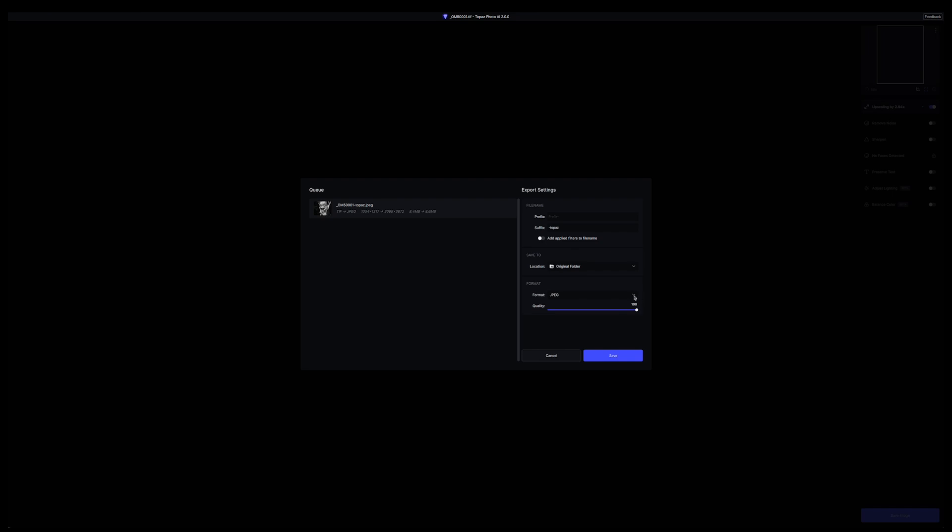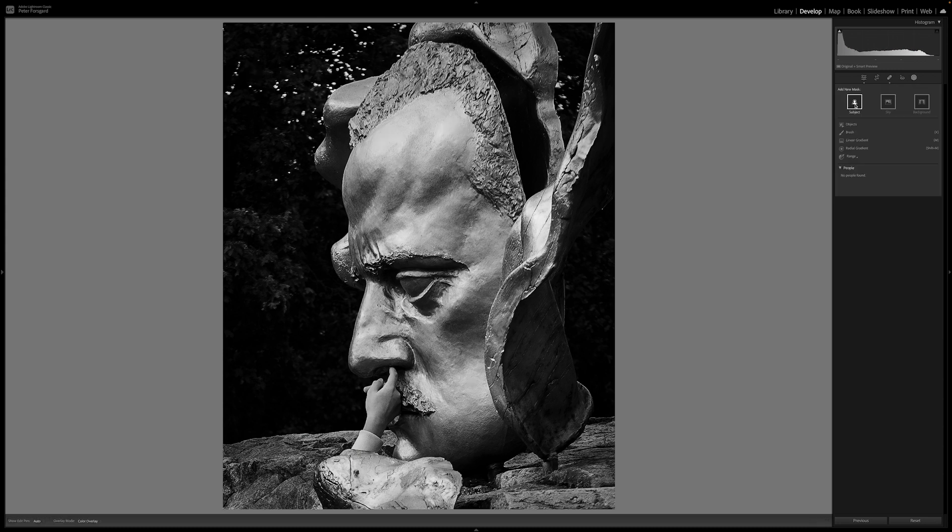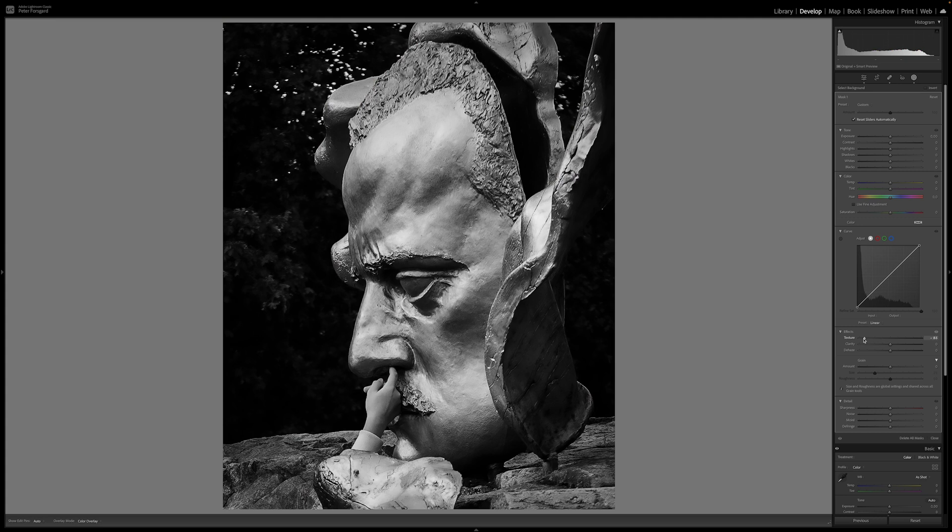It upscaled it almost three times. After that I export it and bring it back to Lightroom and make the final adjustments, because it is slightly over-sharpened. I use some masks and treat the background so that it doesn't look as digital as it did coming out of Photo AI.